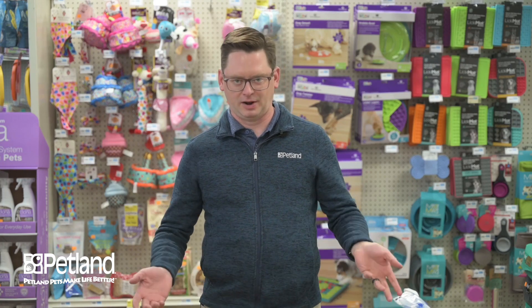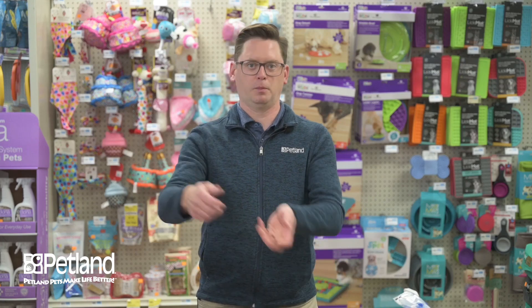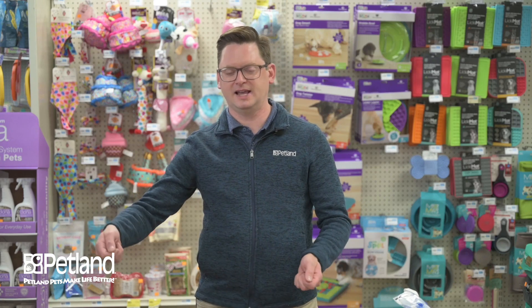Birds are going to dirty up their environment — they're going to poop, they're going to have feathers and seed husks that fly around inside the cage, and all that will need to be cleaned. Depending on the type of cage, if you have a vision cage, the dome pops off and you can easily dump the base. Other cages feature a tray that slides out.